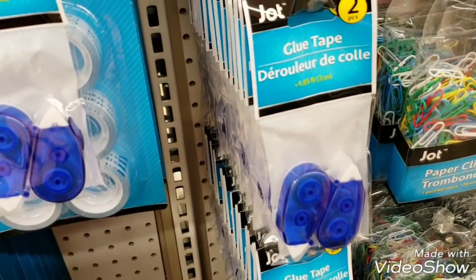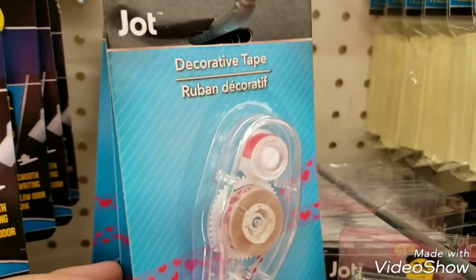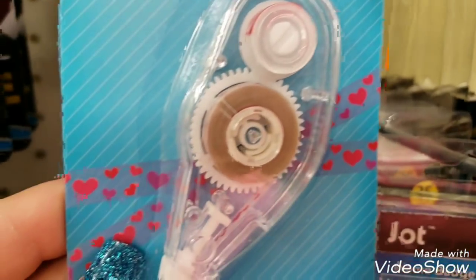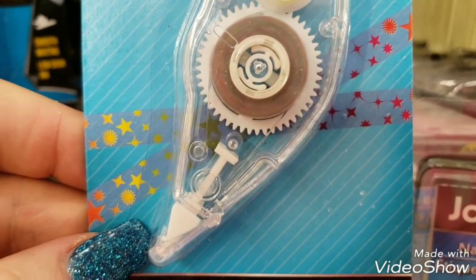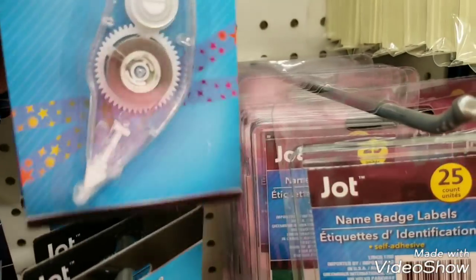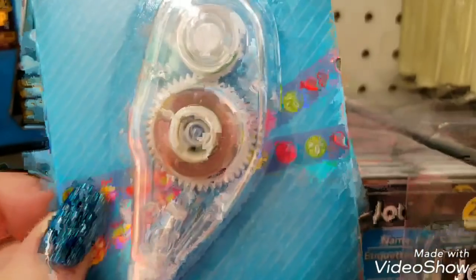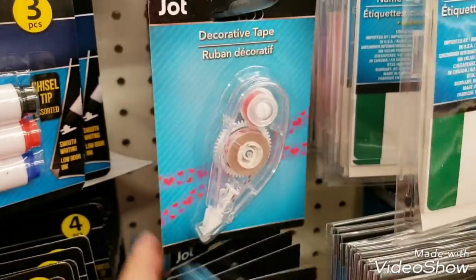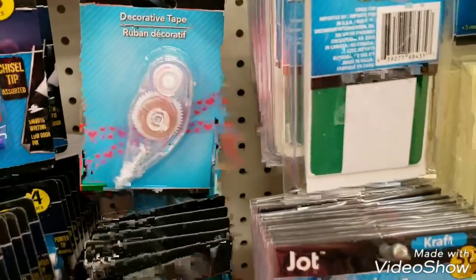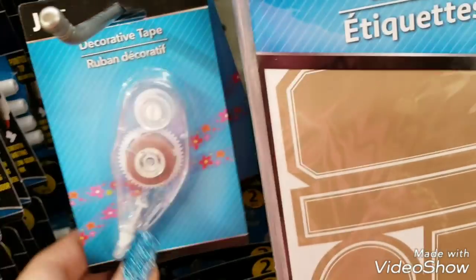Then we have decorative tape by Zot. We have the hearts, we have stars, and birthday cakes, and balloons. There's another one - here we go - and there's a flower one. This is such a good deal.